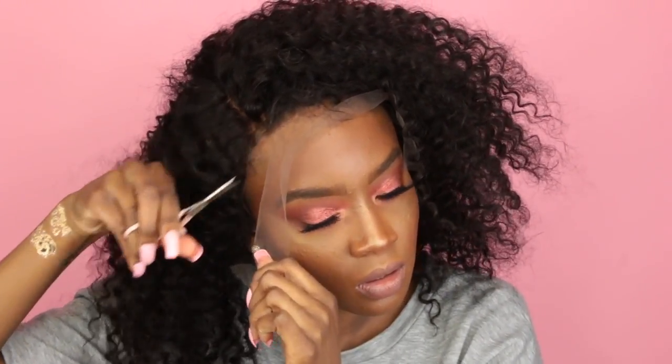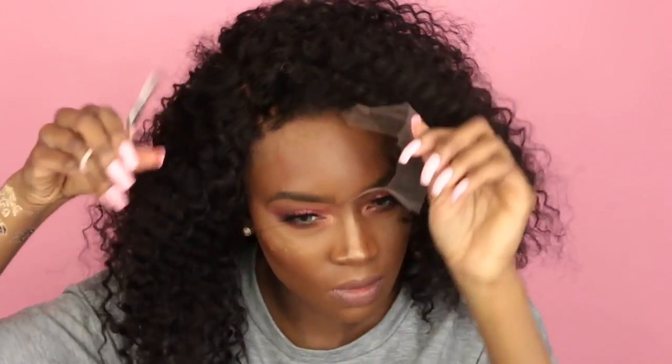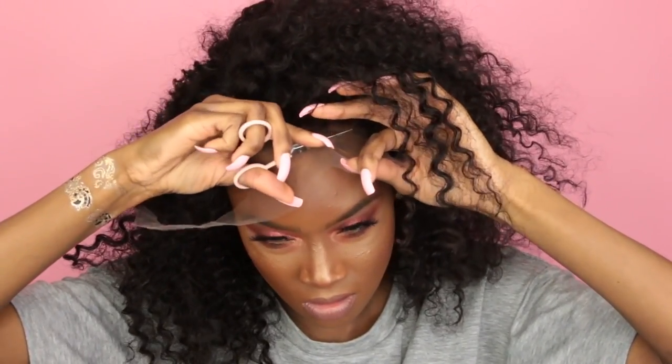I'm going to cut the outer lace portion with small scissors. I swear this makes it ten times easier if you use smaller scissors because you can't cut as much at one time. I just follow my natural hairline as a guide and cut it actually on my head — it just makes it easier for me.